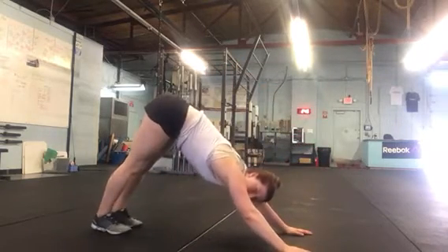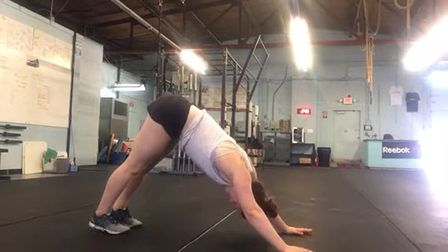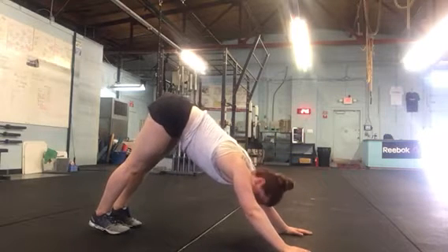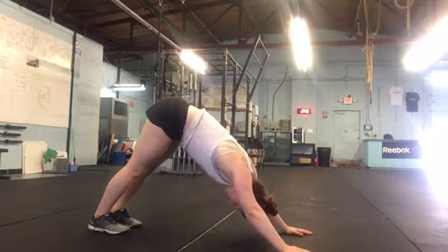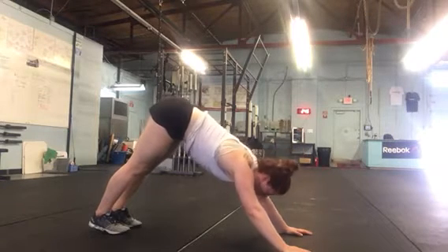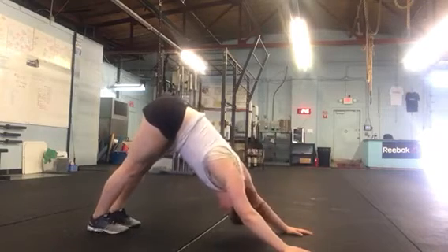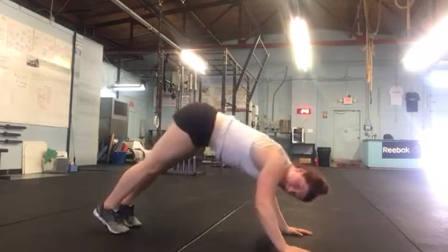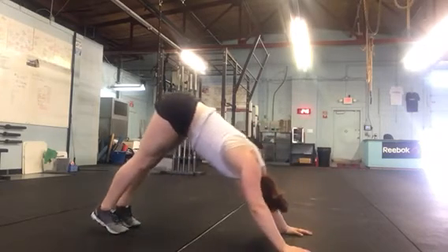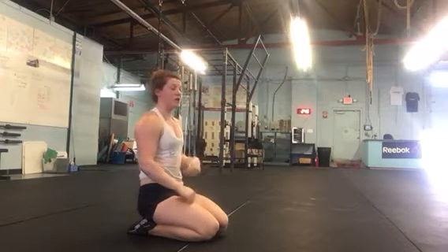So we're going to get set up just like we would be for down dog. Arms are straight, legs are straight as best we can. And from here, there's going to be a shift forward of my shoulders. The big thing you're going to notice here is the position of my hands and head relative to one another — my head comes in front of my hands — and then I press back. Another thing we want to think about is elbows staying turned in towards one another.